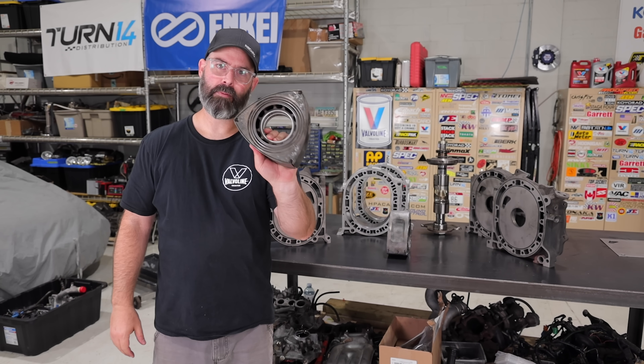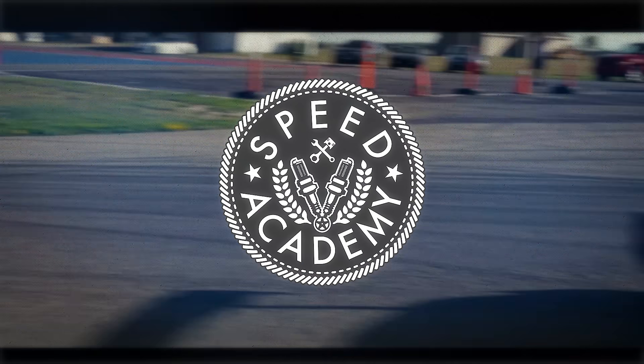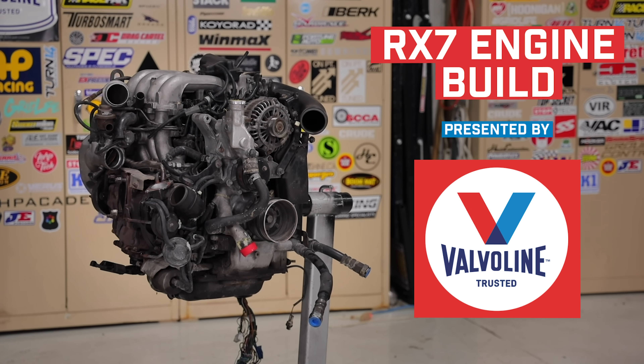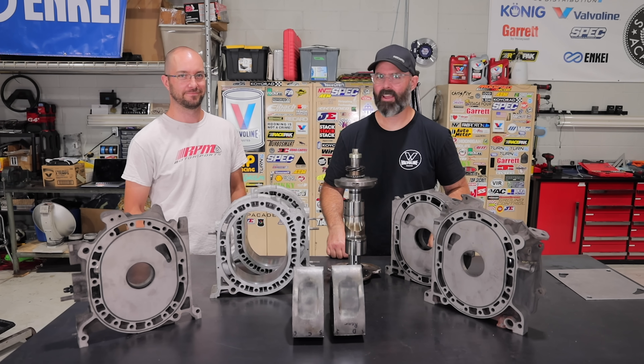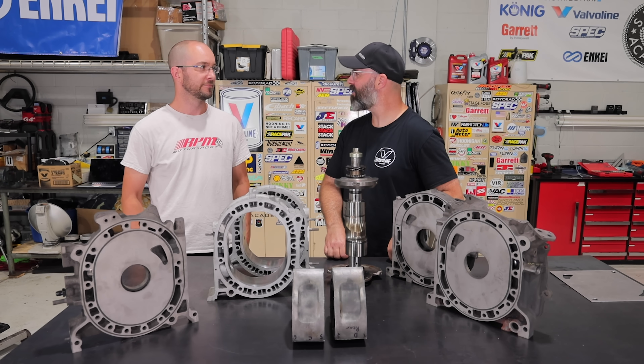Welcome to part two of our rotary engine build presented by Valvoline. Things have changed a little bit since last episode. This is Joe Ferguson, our rotary engine builder — not just ours, he builds rotary engines for other people. He's done over a hundred of them over the years.